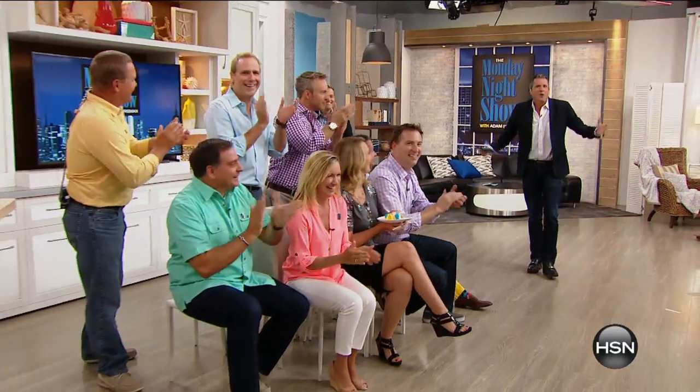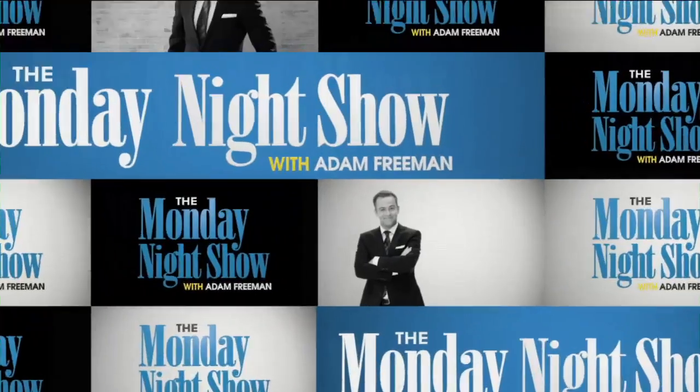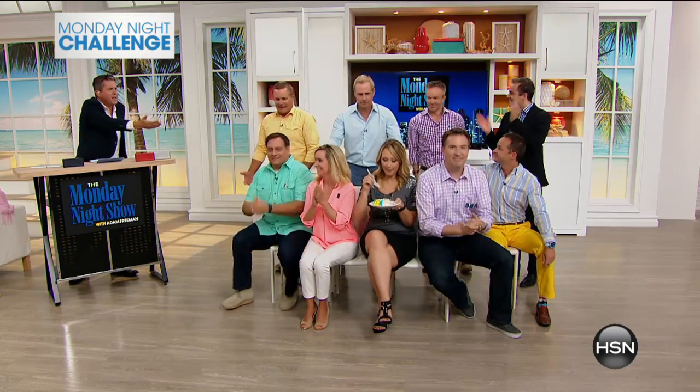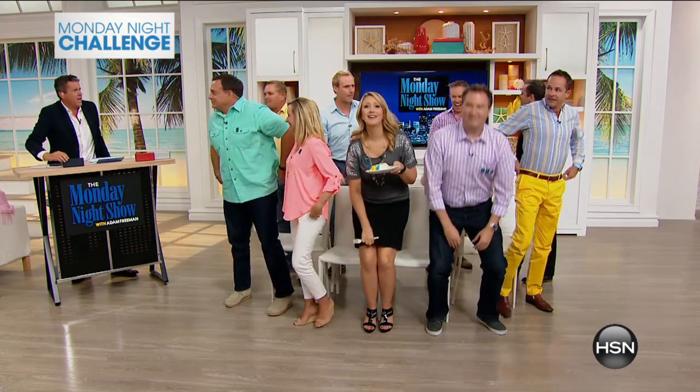It's time for the Monday Night Challenge! We're going old school — remember kids' birthday parties? Musical chairs! We're going to use the Samsung Level Box Bluetooth speaker to play musical chairs. Are you guys ready? Everybody stand up — here we go!